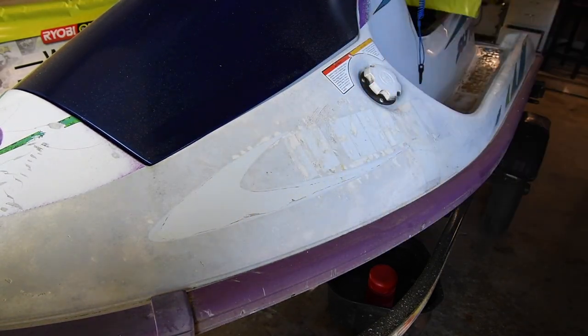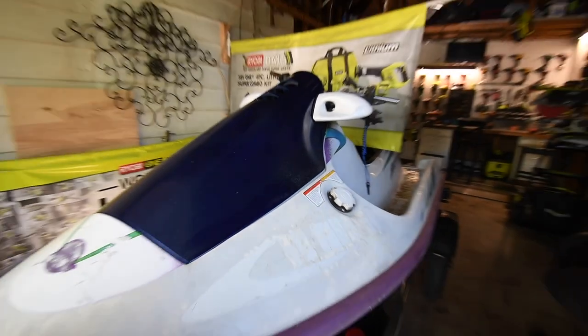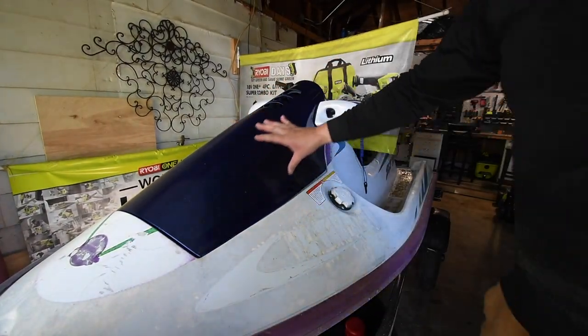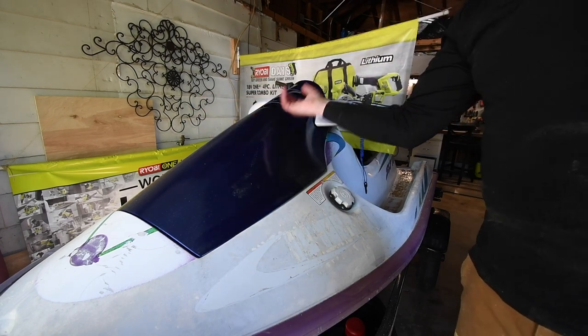I also did it on this — this is the Wave Runner that I'm updating. I've got a lot of work to do. I did the same thing to this; it had decals all right here on both sides, and they're gone.